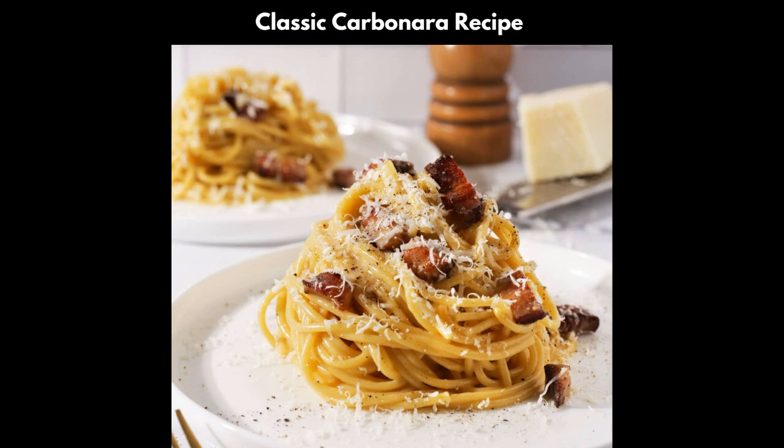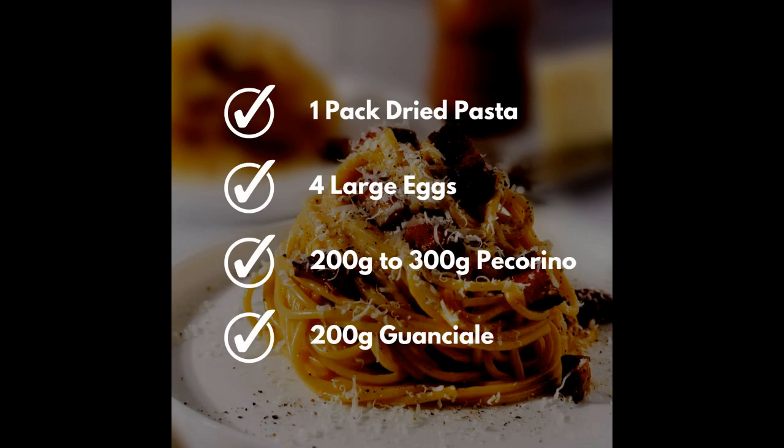The traditional carbonara recipe. Amazingly, just four simple ingredients to make this delicious dish: pasta, eggs, cheese, and guanciale. This recipe takes only around 10 minutes to complete, but the timing of the steps is the key to getting them right. So make sure you follow the steps and visuals on your screen.